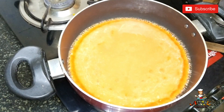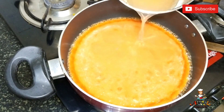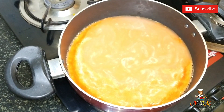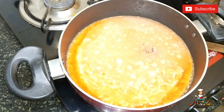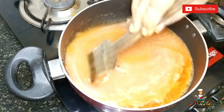I will add 1 cup of flour to the mixture and mix this up.